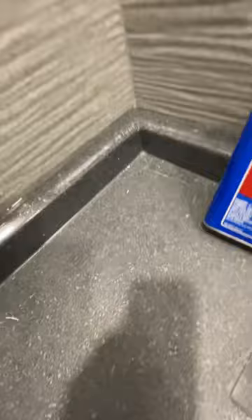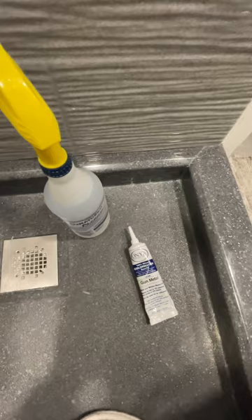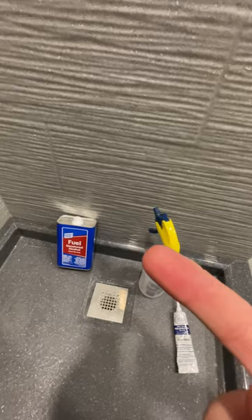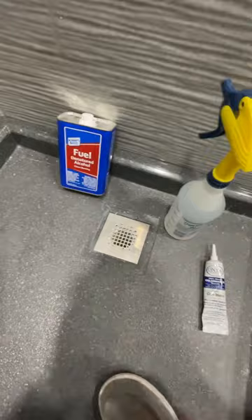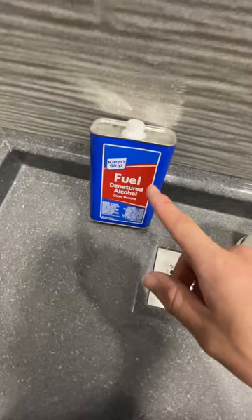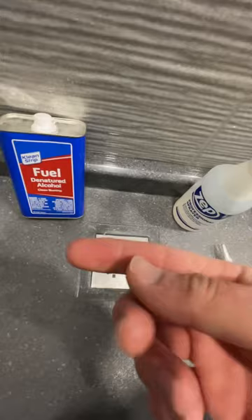Denatured alcohol versus licking your finger: when you lick your finger, you introduce all the bacteria that's in your mouth into that silicone. Silicone is supposed to be mold and mildew resistant — and it is, as long as you don't introduce bacteria to the surface for it to grow on. Denatured alcohol evaporates very quickly, keeps the germs off your finger, and puts a little bit of lube on your finger so you can wipe it nice and clean.